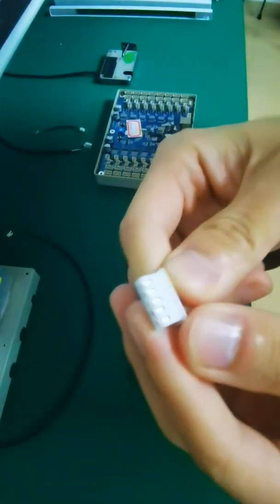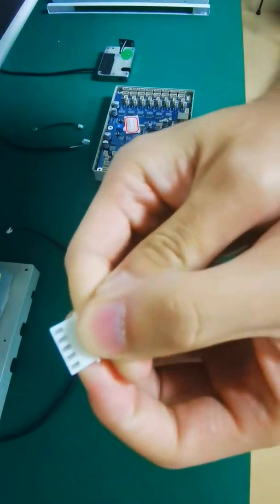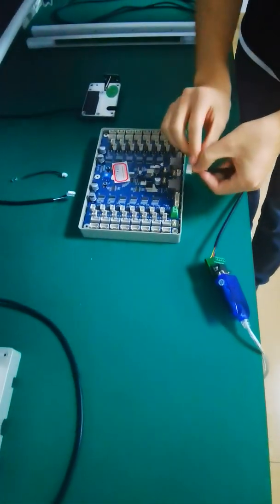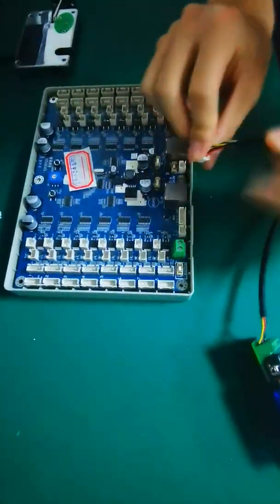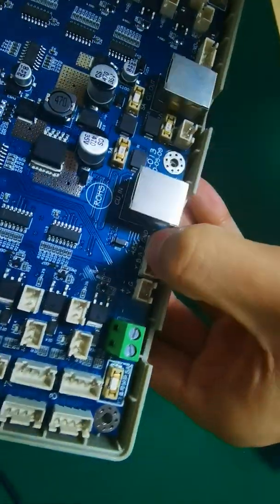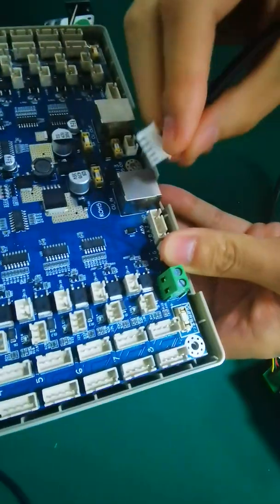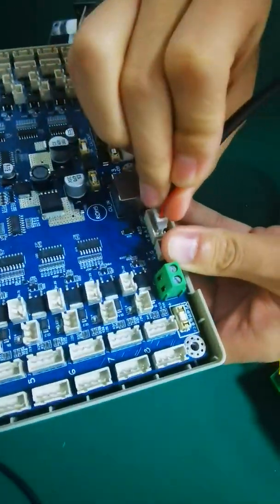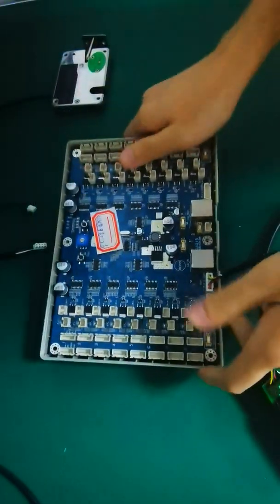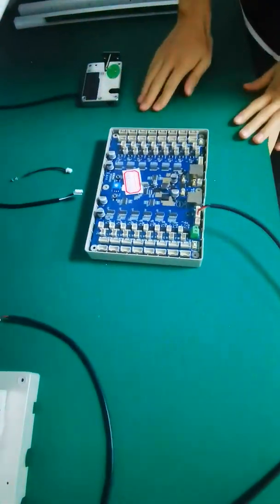This is a connector for the adapter, and this cable is a 5-pin connector. This connector can connect the CU board to here. Here is an explanation for this, then we can connect here. This is the RS485 connection.